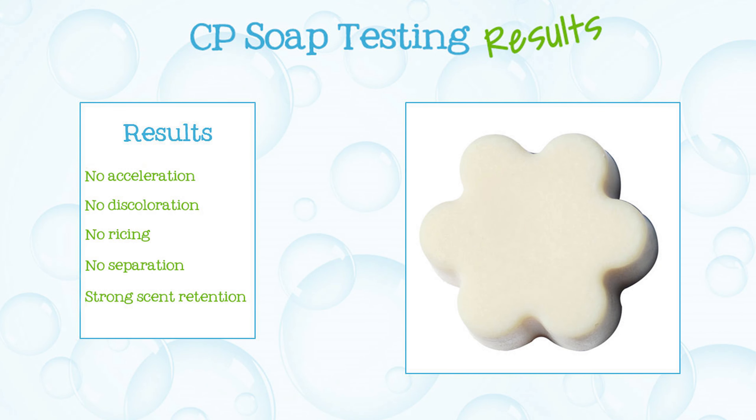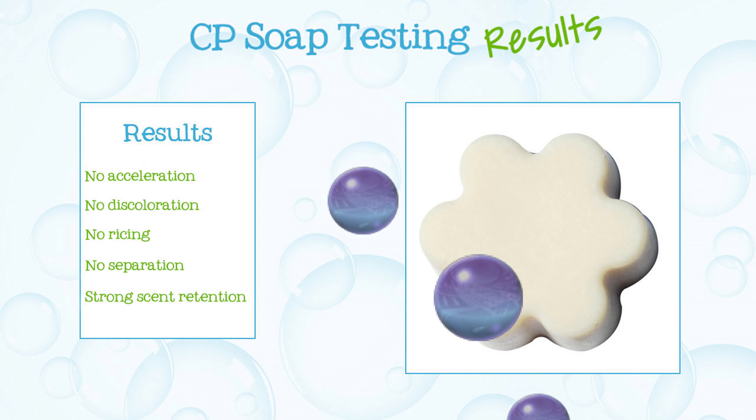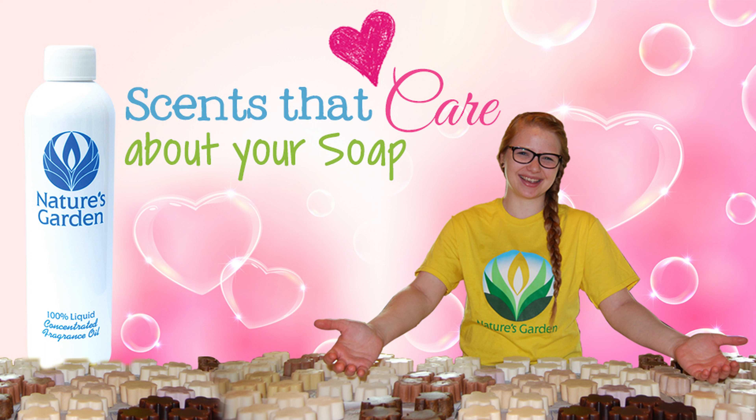Here are the soap results, aren't you excited? Nature's Garden — scents that care about your soap. Yay!